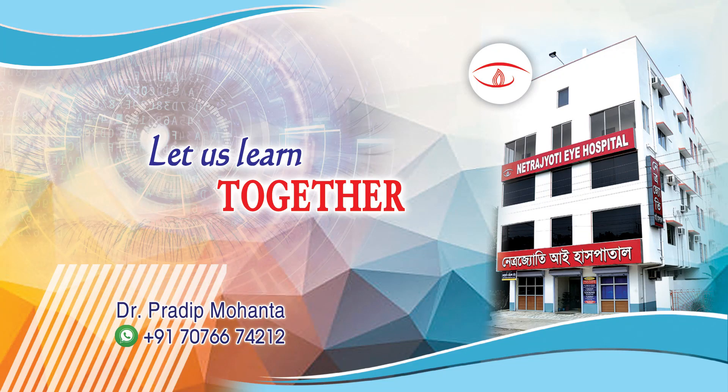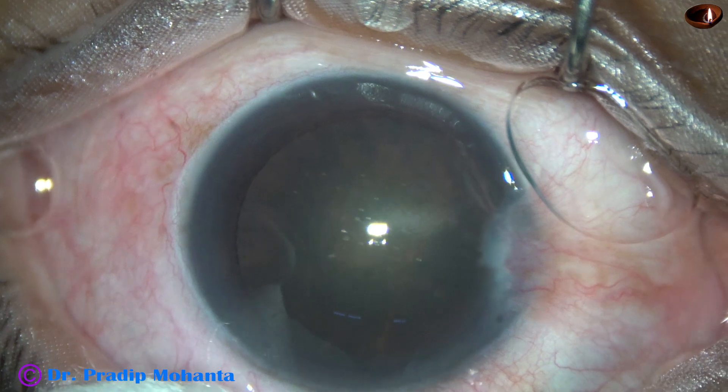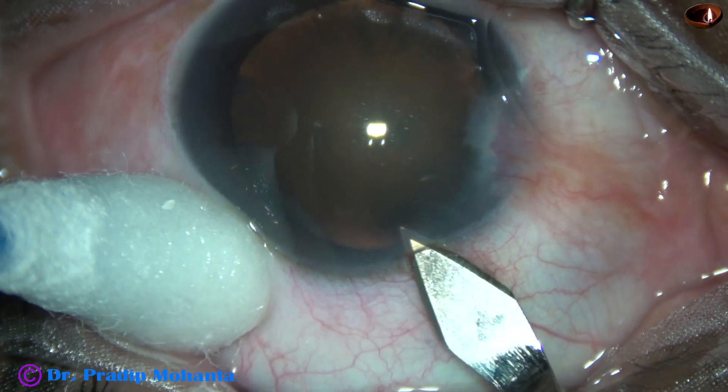Friends, welcome to my workplace at Ranaghat, West Bengal, India. This is a posterior subcapsular cataract with a small pterygium. We are going to manage the cataract. Let us observe this real-time, totally unedited surgery.